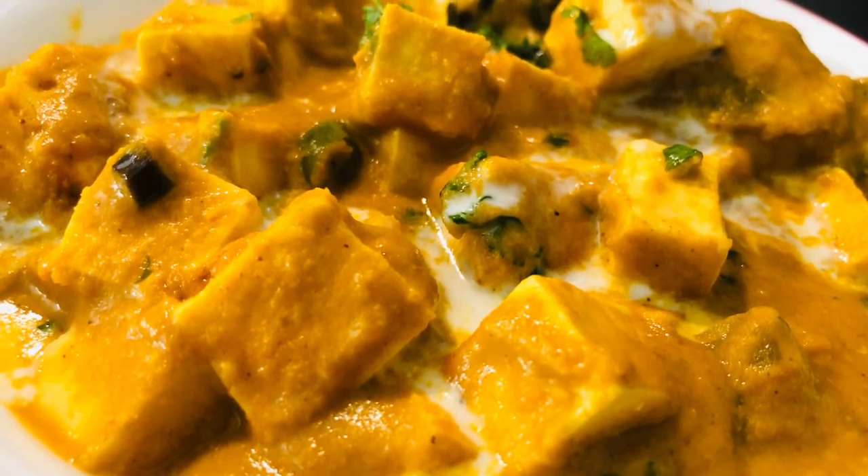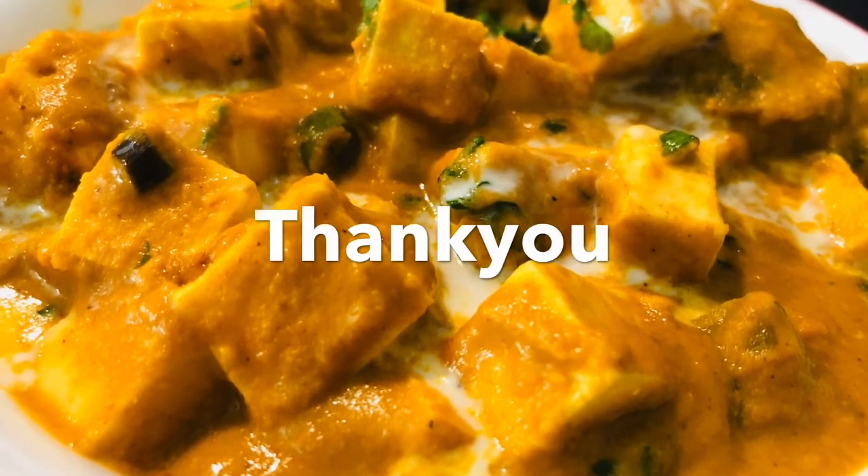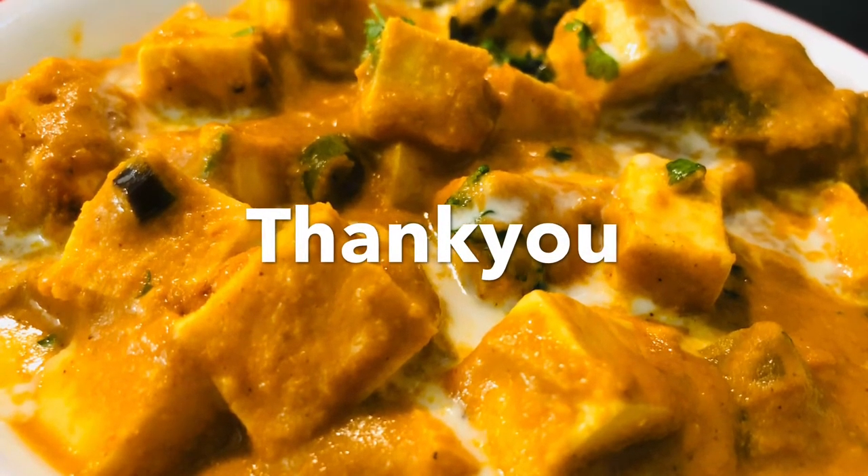This is how the paneer butter masala looks. Thank you all for watching and see you all in the next video, bye bye!